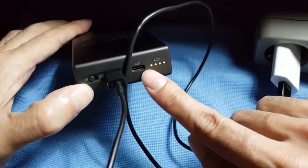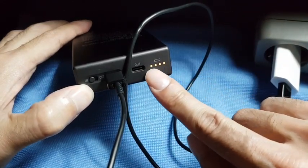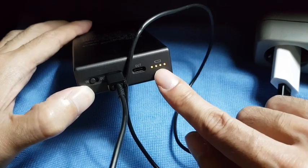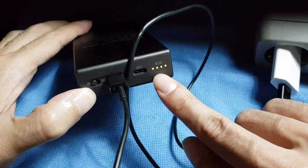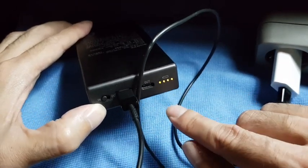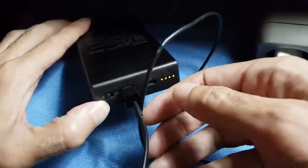Now it's still full so there are four lights. When it de-charges it will go slowly to three, two, one, and zero. So at the moment it's full so I don't need to charge.